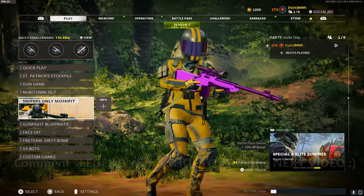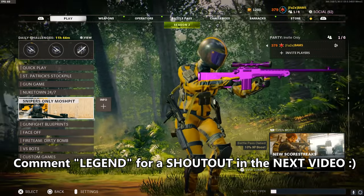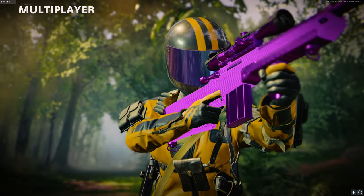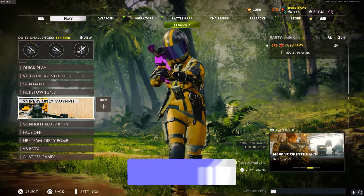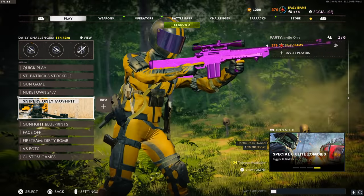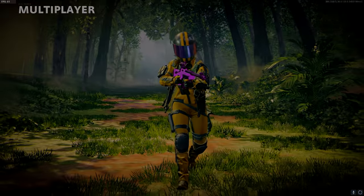Thank you guys so much for watching. If you enjoyed, drop a like. If you made it to the end, comment the word 'legend' to get a shout out in the next video. Let me know how many of you watched to the end. If any of these settings or tips helped you, definitely let me know in the comment section — any feedback helps me a lot. I read every single comment. Drop a sub if you're new — we're on the road to 160,000 subscribers. I upload every other day. I'm also live on Twitch right now at twitch.tv/bam. Much love, deuces!